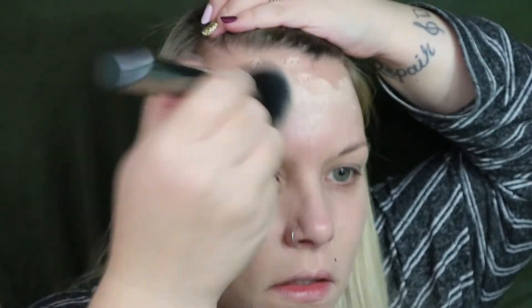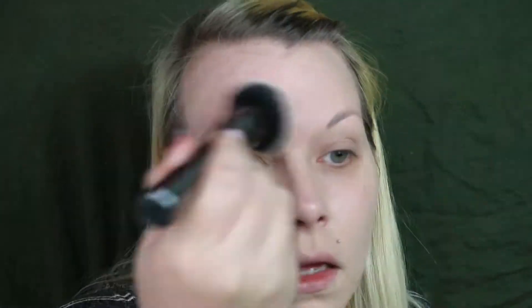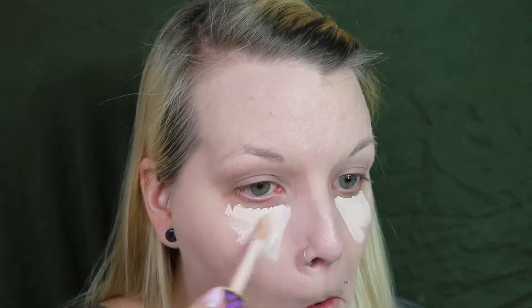I'm going to speed through my foundation routine and the highlight and setting powder routine because it's the same in every video. If you want to see it, you can go back to my last video. Just as a note, I am using Tarte Shape Tape Concealer in Fair.